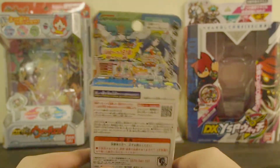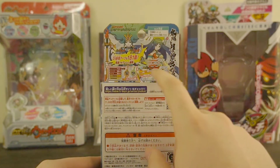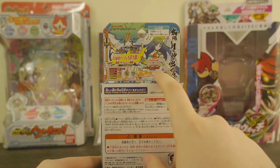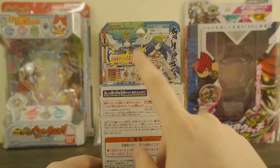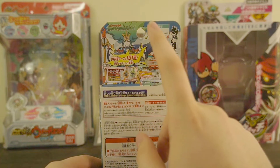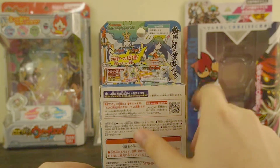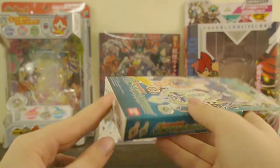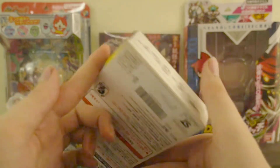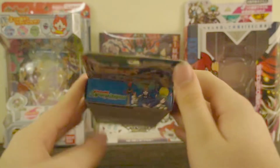On the back we have the warnings and some reiteration of what was on the front — what it's compatible with, the Yo-Kai Watch Elder, and that both are 5-star ultra rare Arcs, which means they can be used in the Yo-Kai Watch games on Nintendo Switch and PS4 every single day. The other side is the same, with some different artwork on the side.